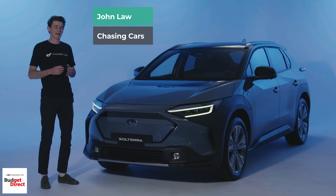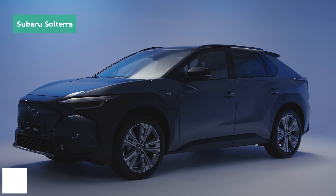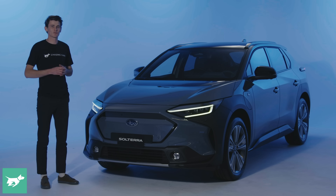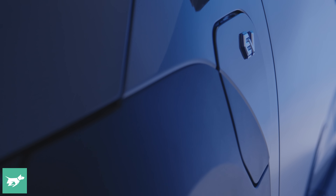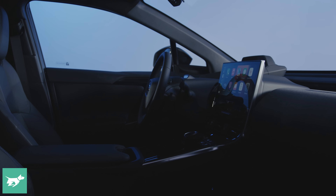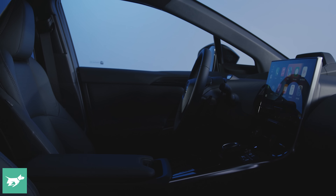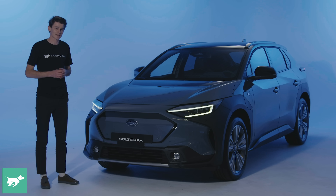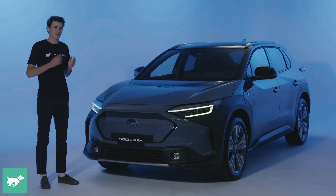This is Subaru's first ever all-electric vehicle, the Solterra, and today we're going to be taking a quick walk around this pre-production prototype before it launches here in Australia in the first half of 2023. We're going to be checking out its design, talking about its charging characteristics, getting inside the car, and giving you our thoughts on this early example of the Solterra, which shares a platform with the forthcoming Toyota BZ4X. That vehicle sits on the ETNGA platform, while this car sits on Subaru's version of that, the ESGP platform.